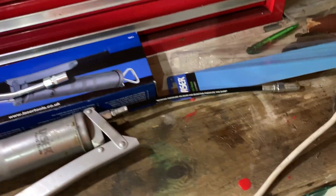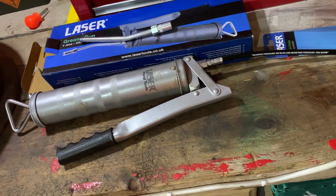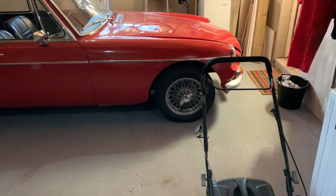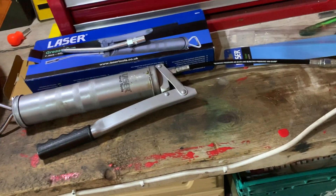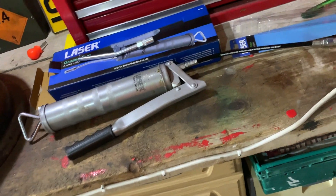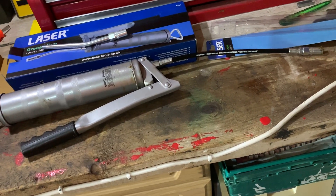Good things: it's a good size, seems to be good quality for what I've used it for so far. I did the front trunnions on the MGB this afternoon and filled them nicely. Good capacity means you're not constantly refilling it, which was a pain with the smaller handheld trigger Silverline I had before — and thankfully this one hasn't broken, which is always a good thing.